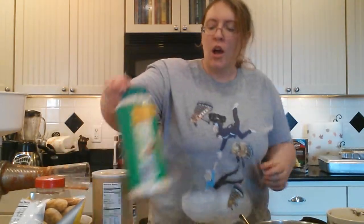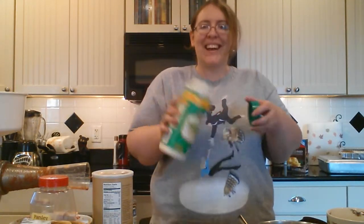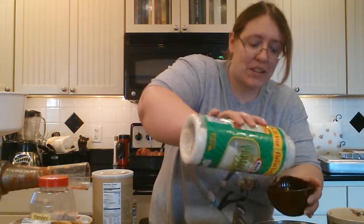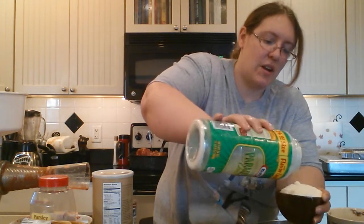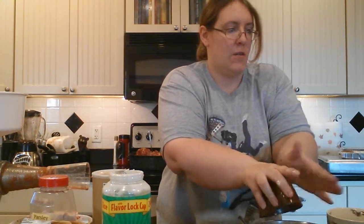Now you're going to want a cup of grated Parmesan cheese — aren't those big containers fun? That's going in your mixing bowl too. Just fill your one-cup measure and dump that right in there.